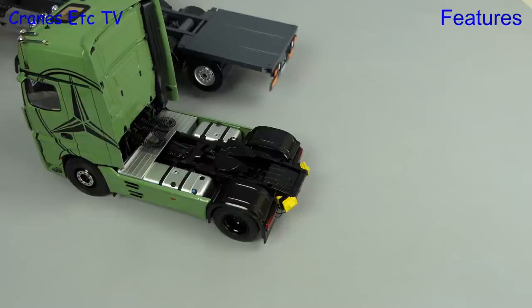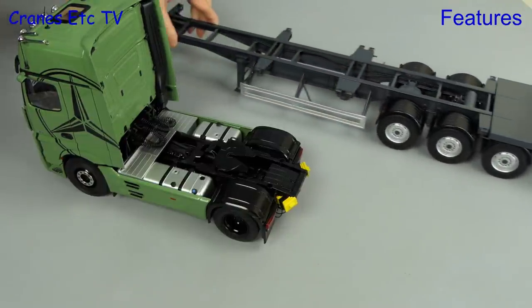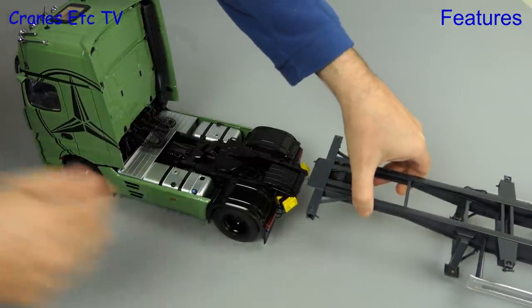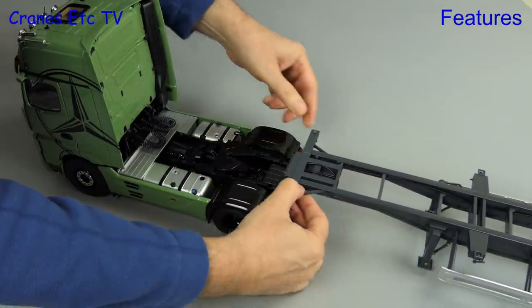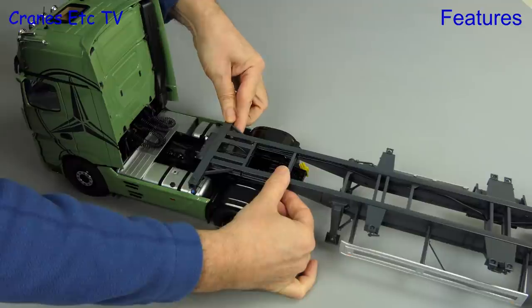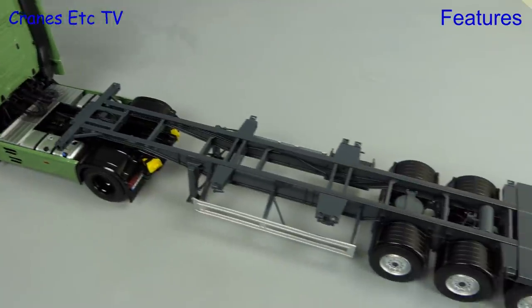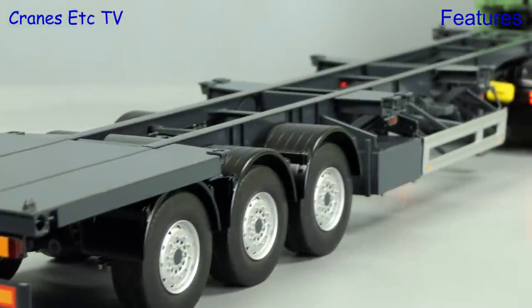The Actros really deserves a trailer and you can attach NZG's container trailer. This is in a matching 1 to 18 scale and it attaches nicely to the fifth wheel. Once attached it functions very well with all of the trailer wheels properly grounded, and the model also looks great when you then add on a shipping container.